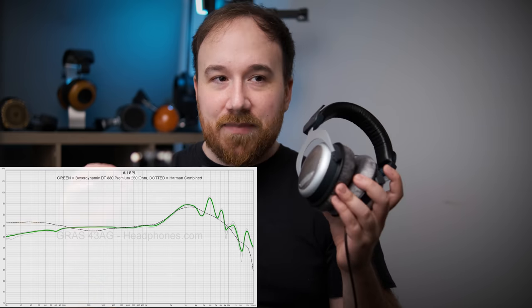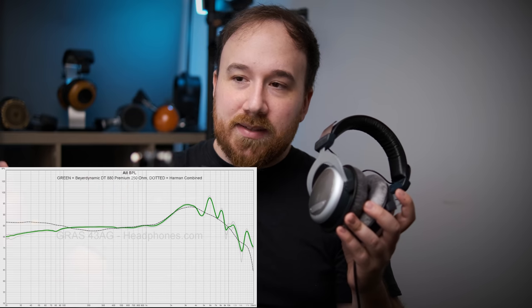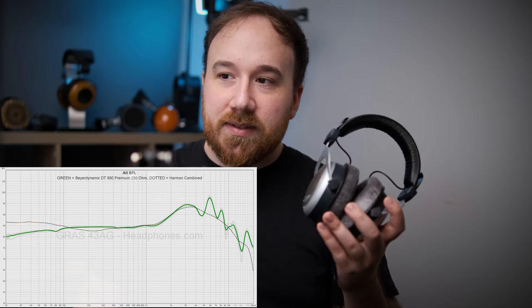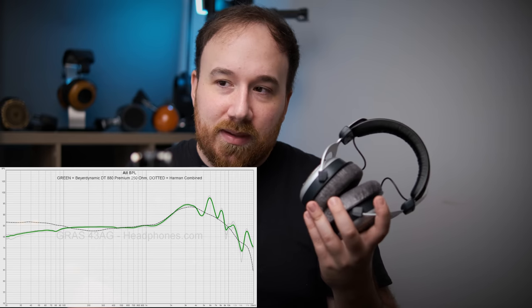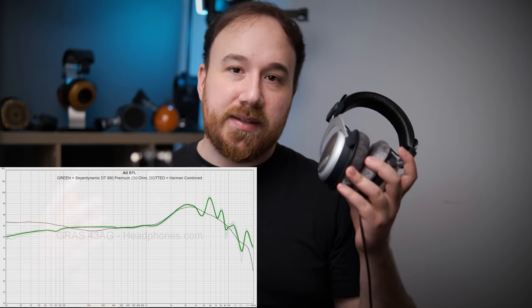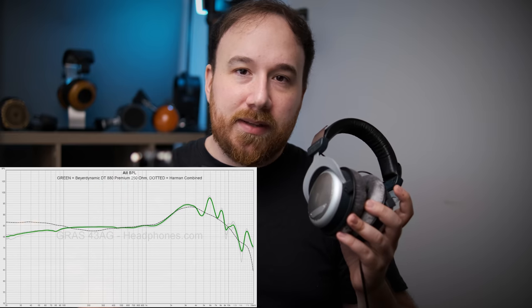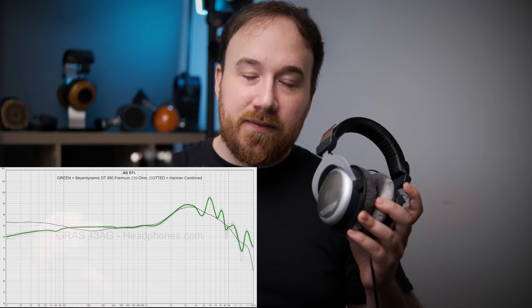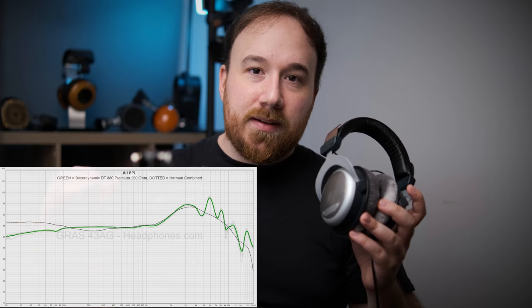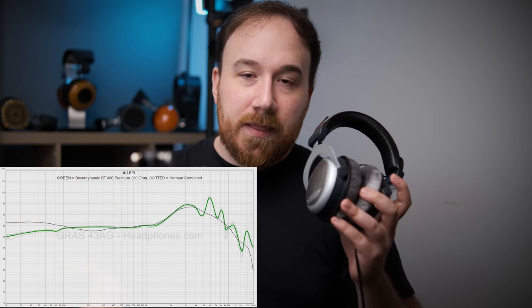That kind of sound really does require the detail and technical performance you get with something like the HD650 or 6XX. The mids are totally fine — you get good lower mid-range presence, and it deviates from the target a little bit, which is actually a good thing for people who want a little more energy there. What's really cool is that it has the ear gain our brain expects to hear, though it's a little hot around 3kHz. This would be noticeable if it weren't for the absolute treble insanity at 6kHz and above.